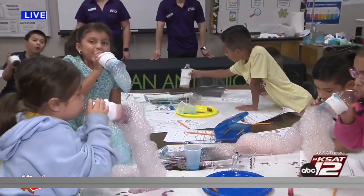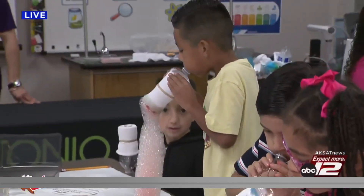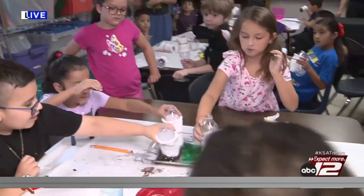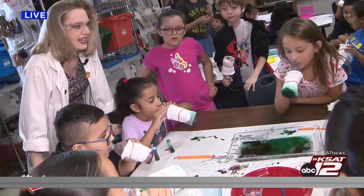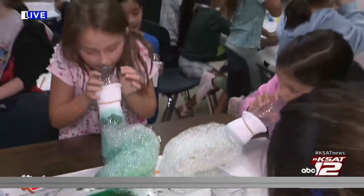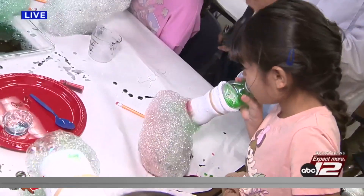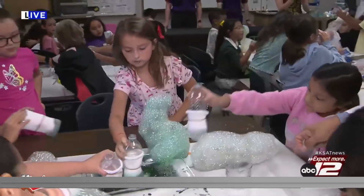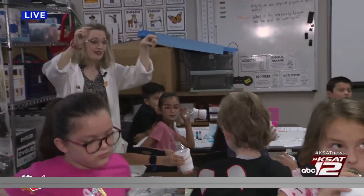This is pure chaos in the best way possible — science is chaos, gotta love it! You guys keep going. Okay, three, two, one! Look at this one right here — it's a rainbow-colored one! Great job, sweetie! Keep blowing, put some more soap in there. Yes, get some more soap in there if y'all need to. Wow, look at that one right there — great job! Three, two, one — go!